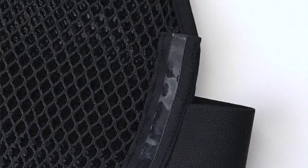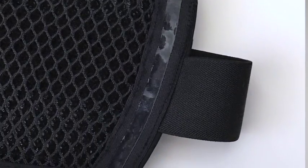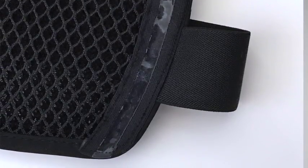One of the other features that the MaxDryVest 3.0 incorporates once again came from user feedback. We incorporated two anti-slip strips on the back of the vest. What this does is it prevents the vest from shifting while worn underneath your body armor.